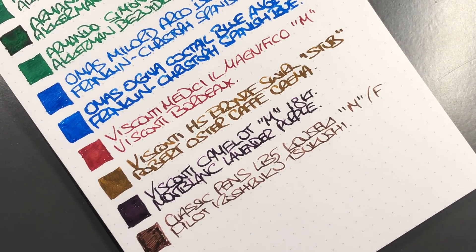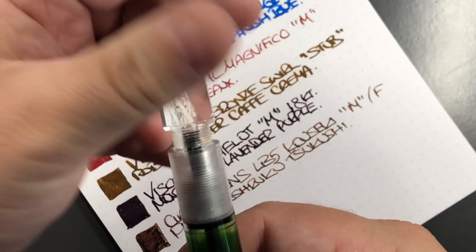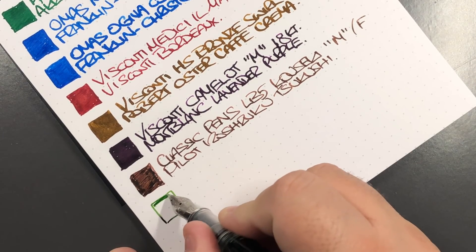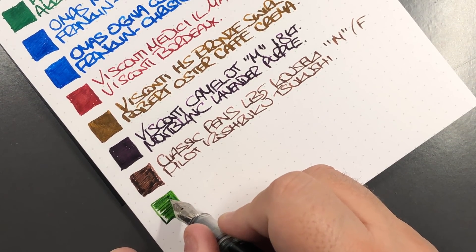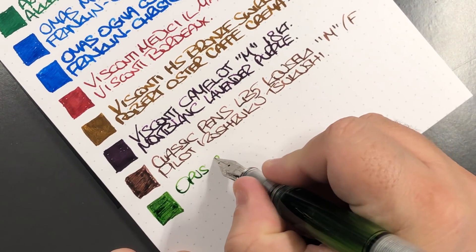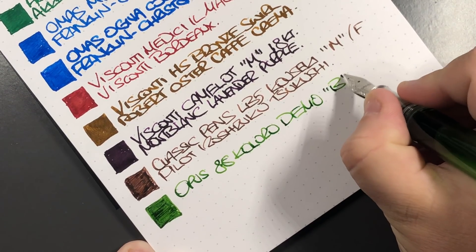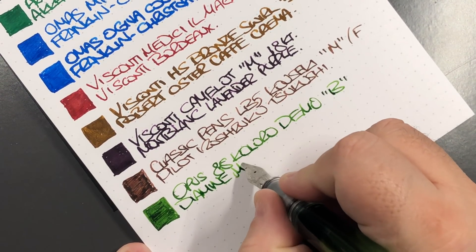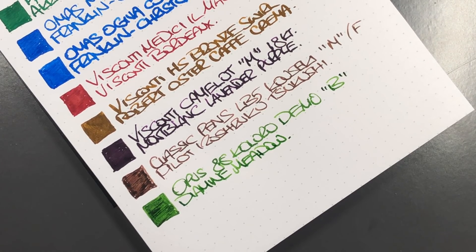The last pen is the Opus 88 Calaro Demonstrator. I'm going to open up the valve here because this actually allows it to write a little bit wetter — it's not a huge amount but I do find it helps when writing. This is a broad nib, but to be honest these broads can be a little bit more medium-like. It's a Jovo steel nib. This is the Opus 88 Calaro Demonstrator, broad nib, and the ink I have in here is Diamine Meadow.